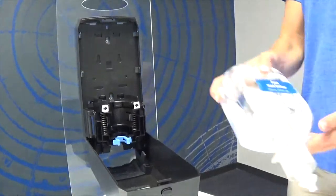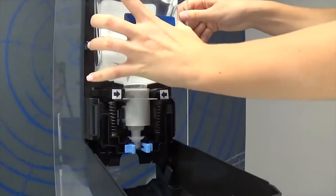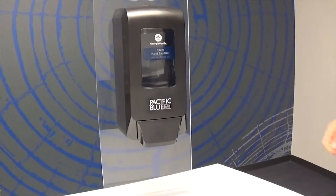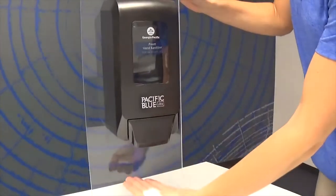To insert your refill, flip the bottle with the small blue label on the front. Push the refill into the dispenser until you hear a click. For the manual system, close the lid, push the pump, and your system is now ready for use.